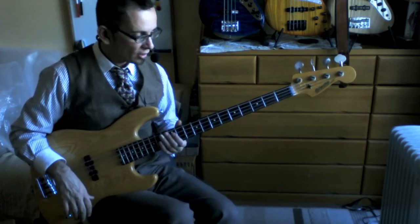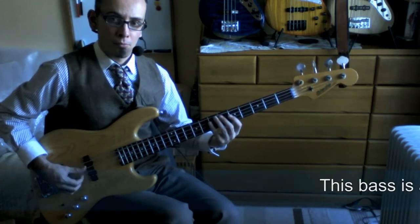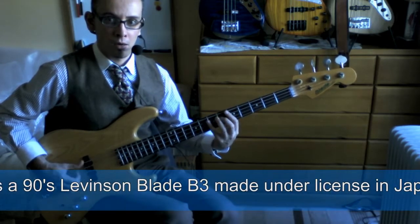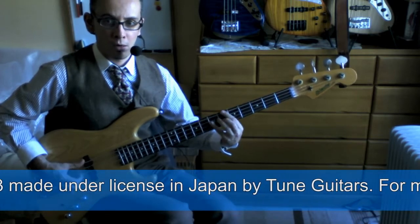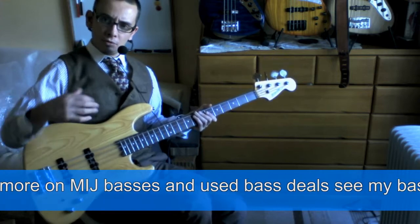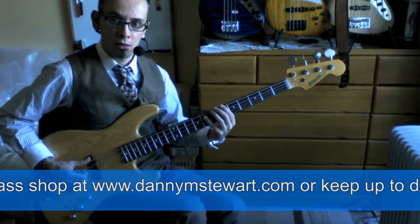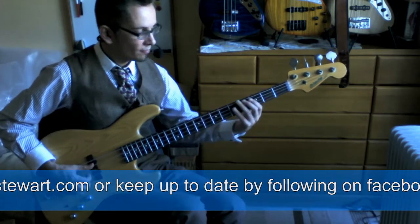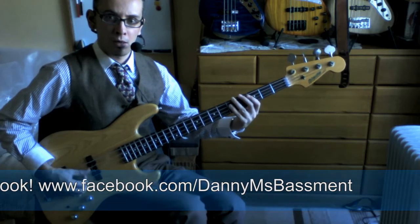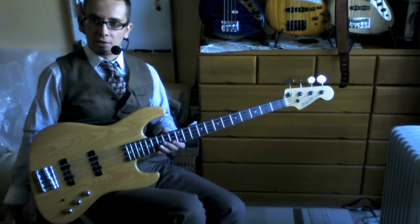I recommend trying it with some different patterns — like you could try it with a blues pattern, a blues shuffle or something. That might give you another exercise, or another common pattern that you can use to take it across strings. But for today, the exercise I've laid out is just a very simple and useful little funky riff.